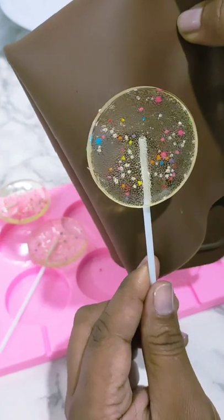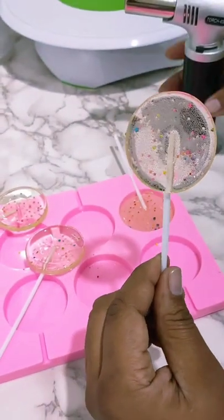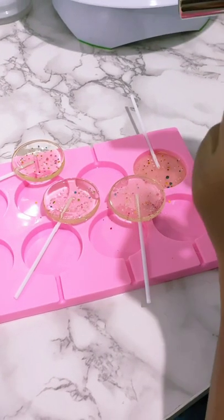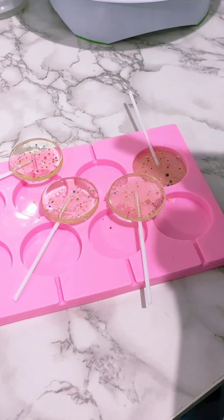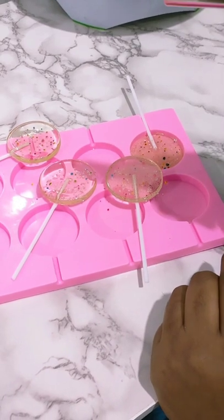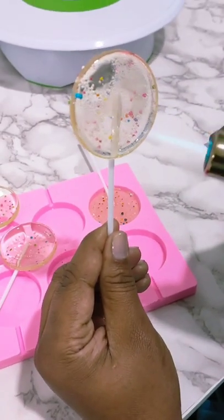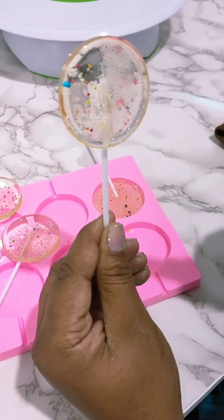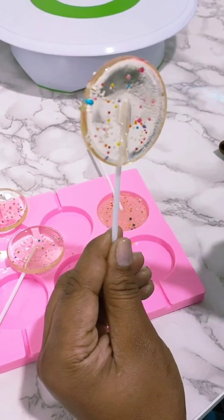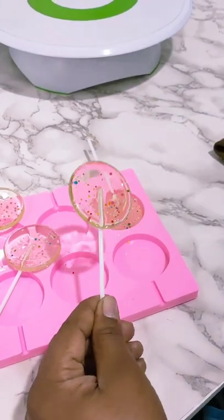You can actually leave it like this — it looks beautiful, it adds some texture. But let's clear it anyway. I'm going to minimize the heat, let's get started with the melting. The bubbles are disappearing — look at that — and we're done!